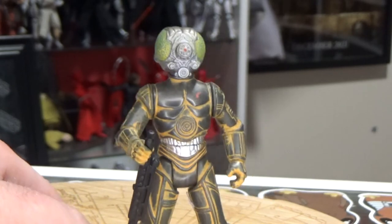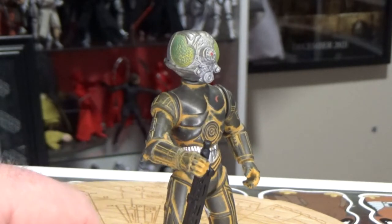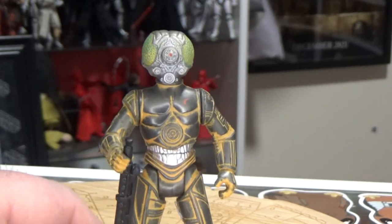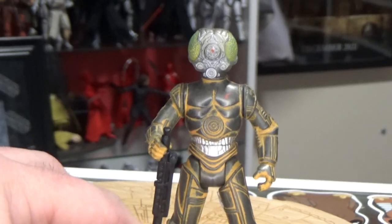I actually like his vintage figure quite a lot, from 1980 or 1979 — whenever it was made and put out. I wasn't there, I don't remember — I wasn't existing yet.